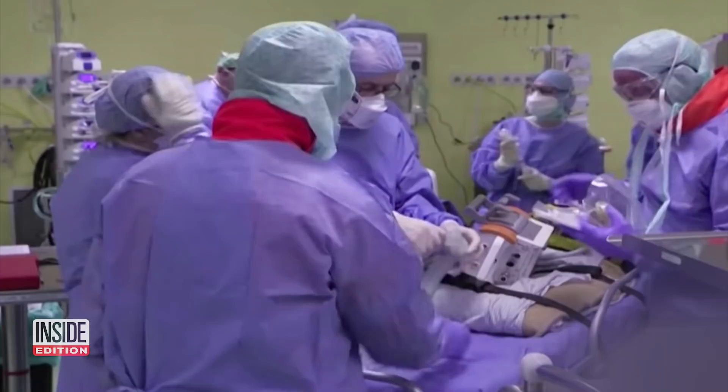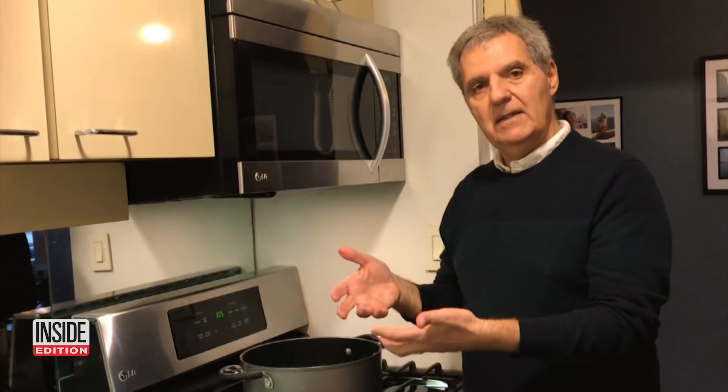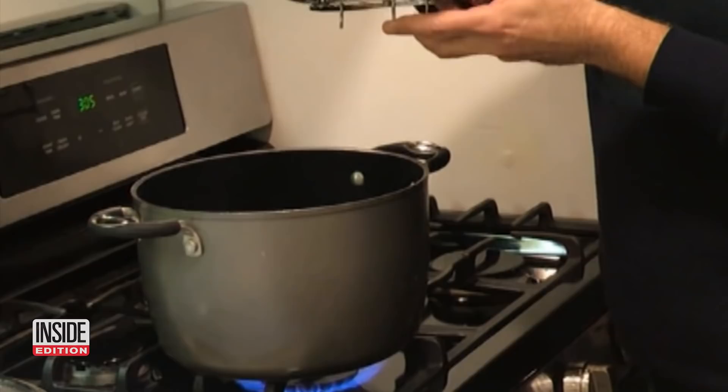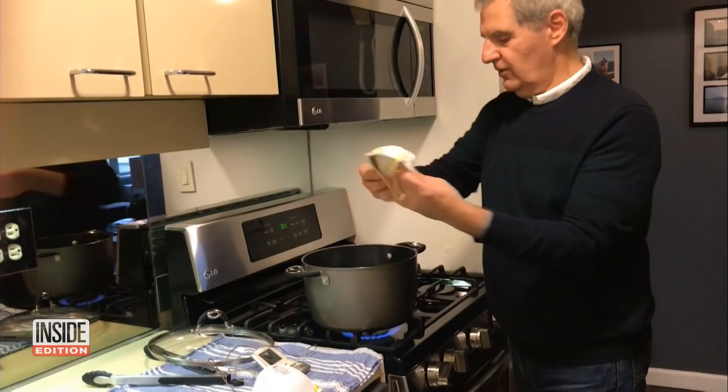As for N95 masks, which are meant for first responders and medical personnel, experts say you shouldn't launder them because hot, soapy water may disintegrate their protective layers. You want to pretend like you're steaming vegetables. NYU public health professor Dr. Jack Caravanos showed us how, if absolutely necessary, they can be disinfected at home using a vegetable steamer. You're going to need a large pot with about an inch of water, bring that to a boil, then put them in a vegetable steamer above the water line for about 10 to 20 minutes with the lid on at more than 150 degrees.